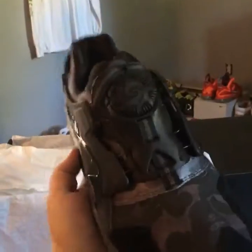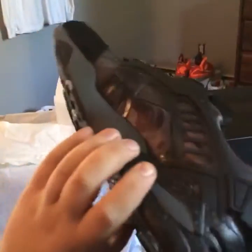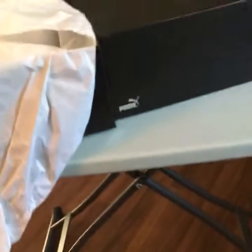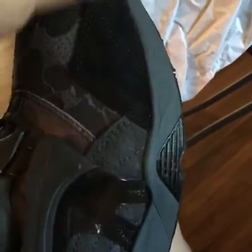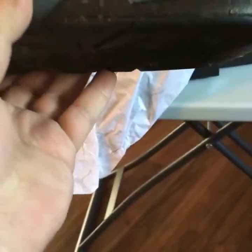These are the Puma Disc Blaze collaboration with Bape — which is A Bathing Ape, if you don't know. Really great quality shoe. The upper has different materials — you got suede over here, some leather on the upper, and the insole has Puma branding. Retail was 139 euro.